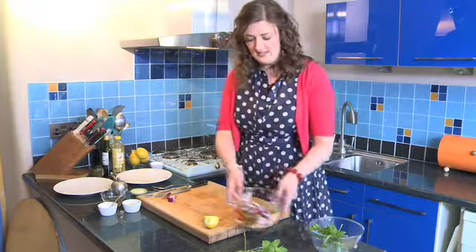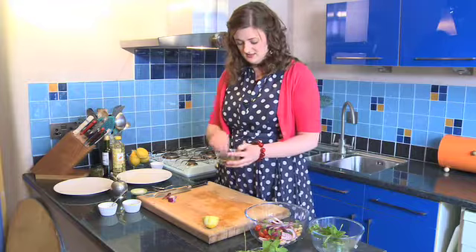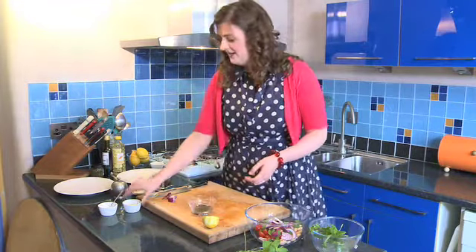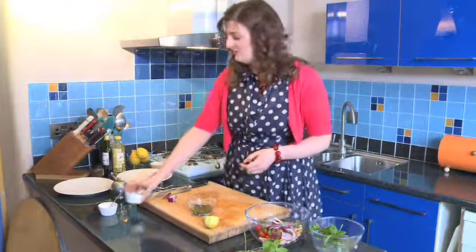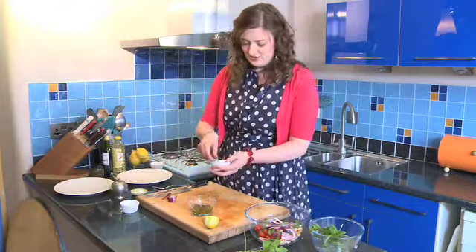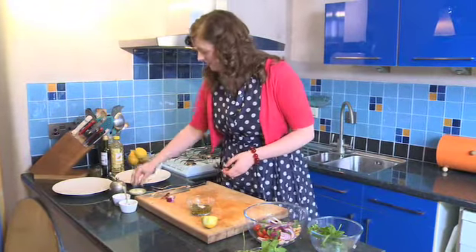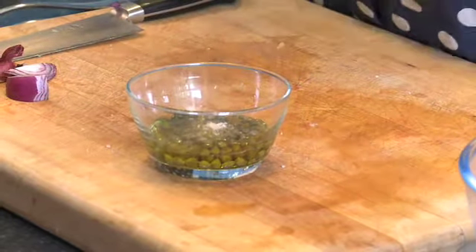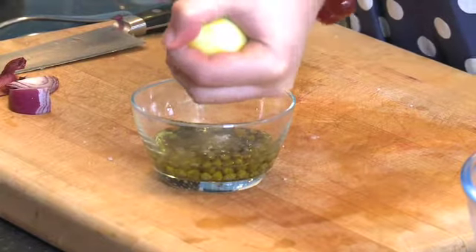Now we have made the body of the salad, we are going to make the dressing. Here I have got a couple of tablespoons of capers - they are little piquant berries that go really fantastically with lamb. Then to that a couple of tablespoons of extra virgin olive oil, a little bit of sugar as a seasoning, some salt and pepper, and then I am going to add the juice of half a lemon. I haven't got a lemon squeezer today so I am just going to use a fork to squeeze the juice out.